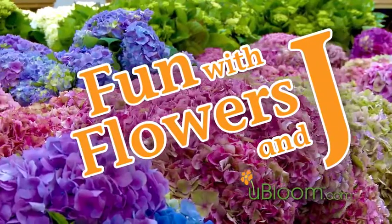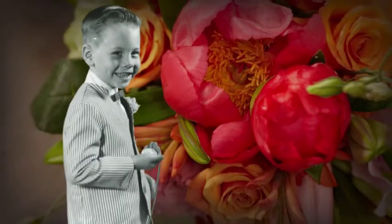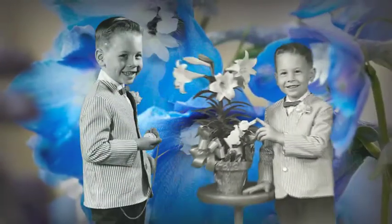Welcome to the world of flowers. I'm Jay Schwanke. I've spent my entire life surrounded by flowers. As a fourth generation florist, flowers have been a part of my daily life for as long as I can remember. Now I'm on a mission to share my knowledge and love of flowers with everyone I meet.